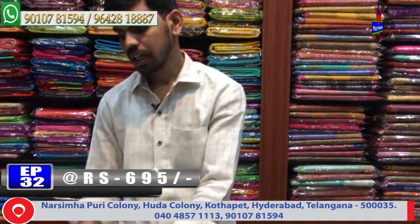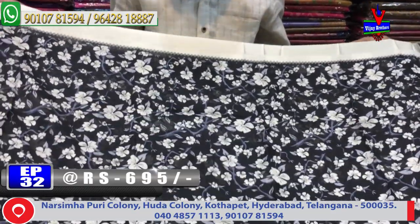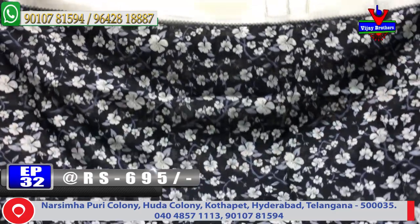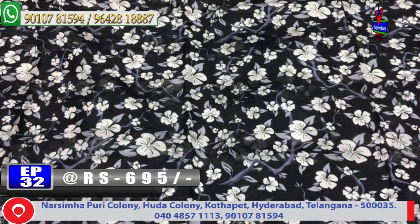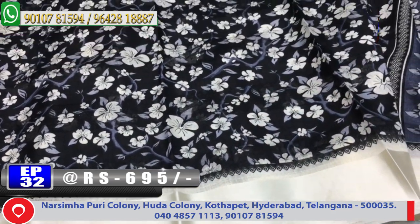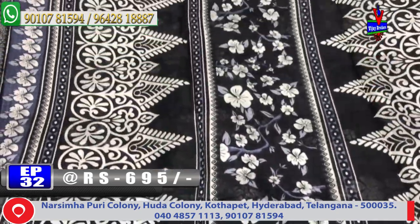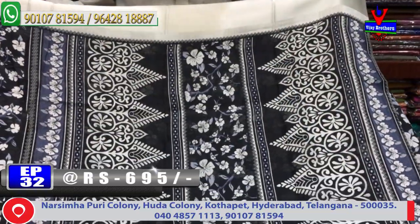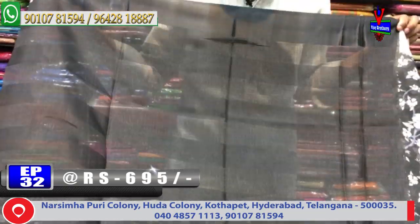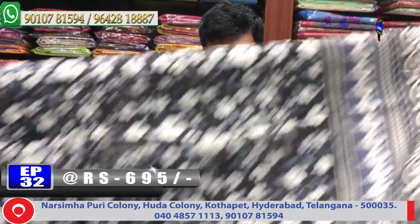First, we have a cream and black color combination saree. It features a very long design for one meter, black color combination with two sides border. The cost is very reasonable and it is available in a very soft silk fabric.